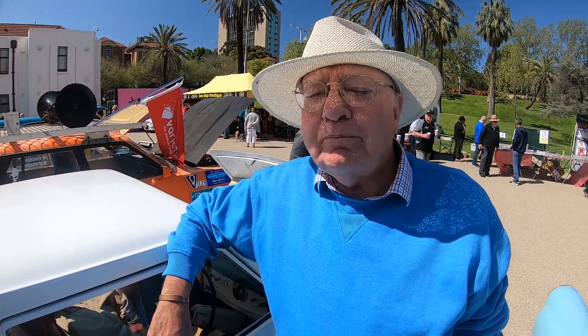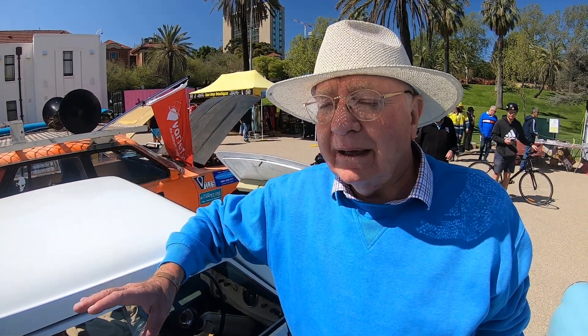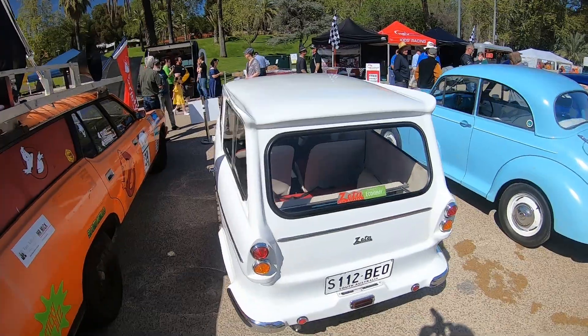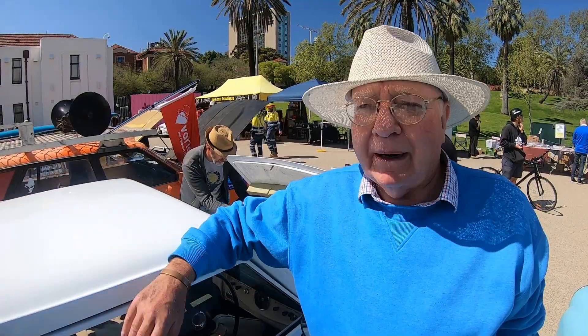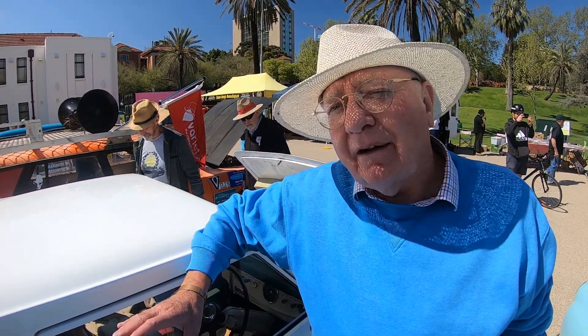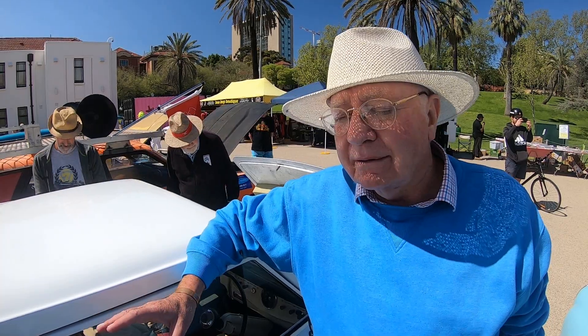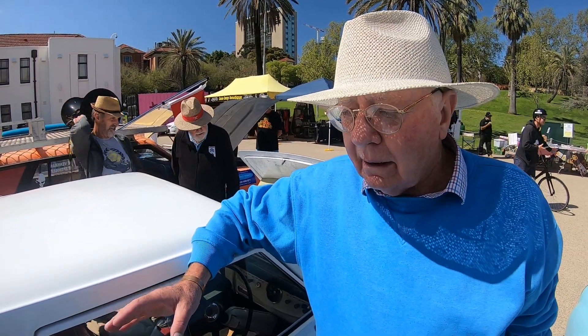Tell me what it's like to drive. Beautiful. I read all the reports on this and I thought this is going to be a dog to drive, but it drives really well. It's got plenty of power. I'm used to small cars, Goggle-mobiles and things like that. So it's got plenty of power, it does everything, it goes up the hills. But I've only done 440 miles in it, so it's not run in yet.